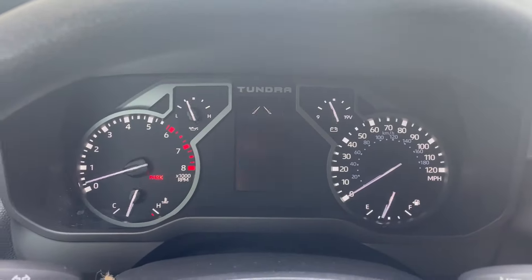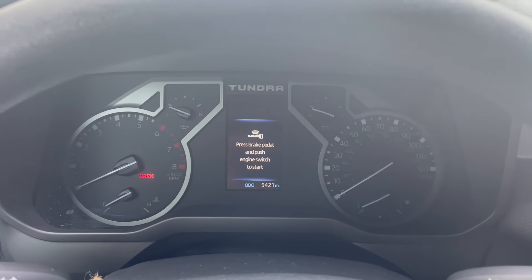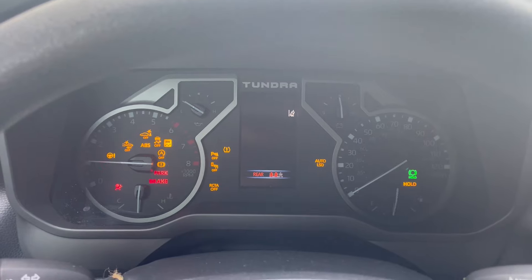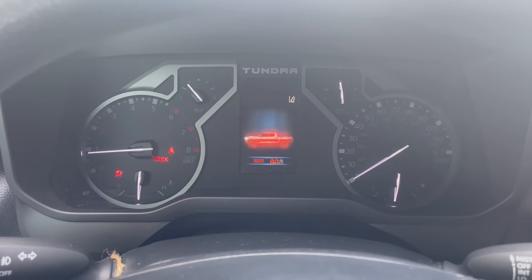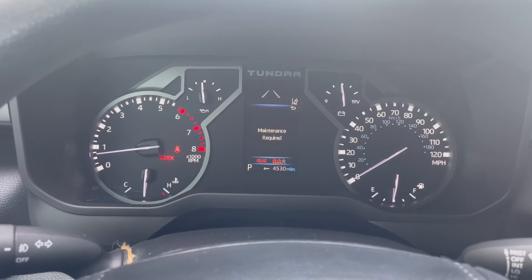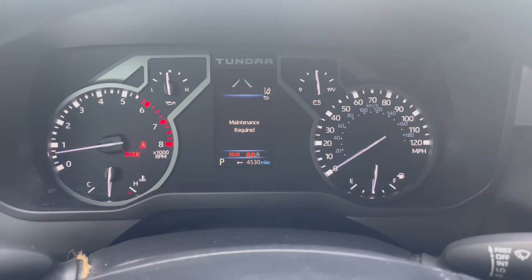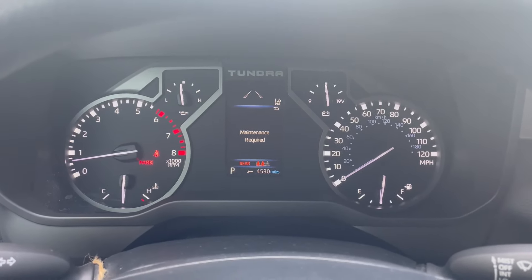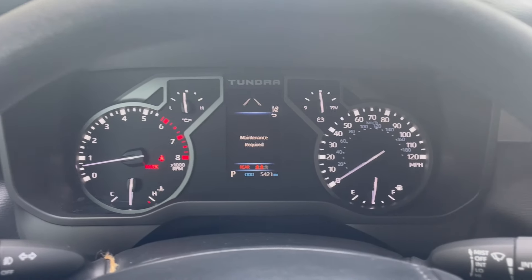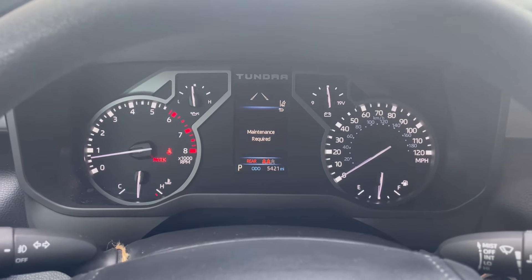Hey everybody, this is Will. Hope you're having a great day. So this is a 2024 Toyota Tundra. Just as a side note, this vehicle has a terrible screeching noise coming from the brake system. This is not the brake TSB video, but if you are having a brake noise coming from your brand new Tundra, there is a bulletin on it.